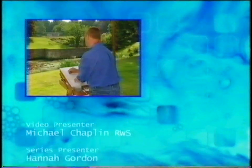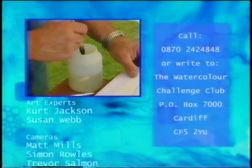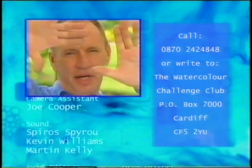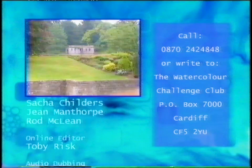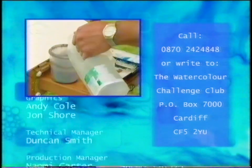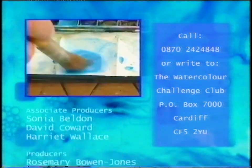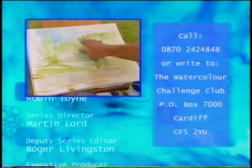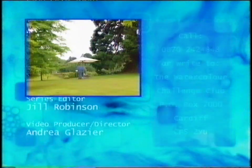And if you enjoy painting in watercolour, why not join the Watercolour Challenge Club? Members receive a quarterly magazine packed with handy hints, plus special offers on books and discounted admissions to galleries and exhibitions. To join or get further information, call 0870-2424-848 or write to the Watercolour Challenge Club, PO Box 7000, Cardiff CF5 2YU.